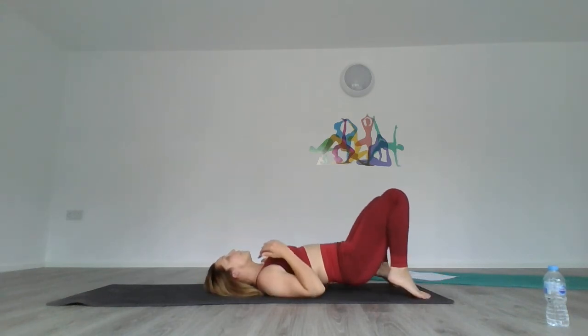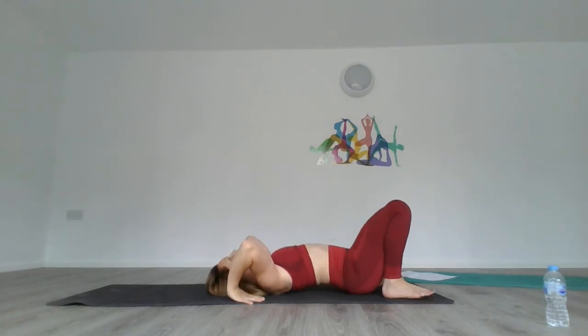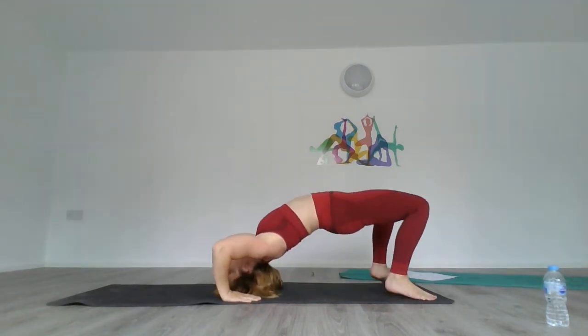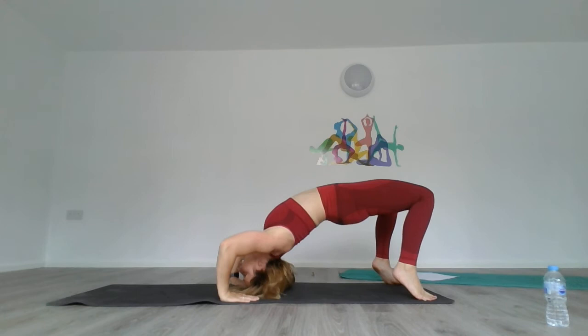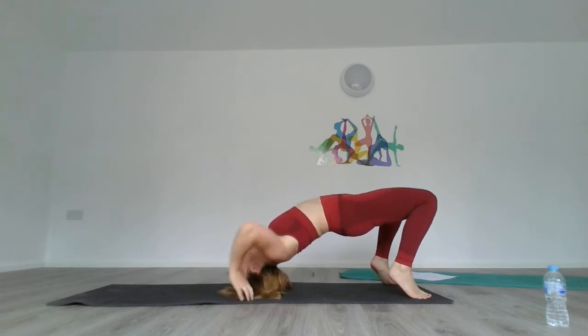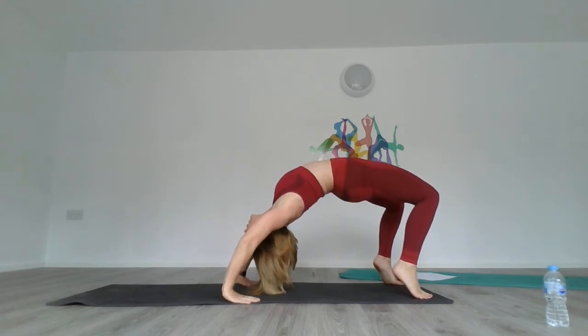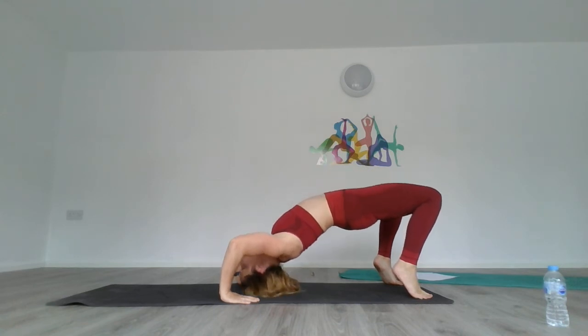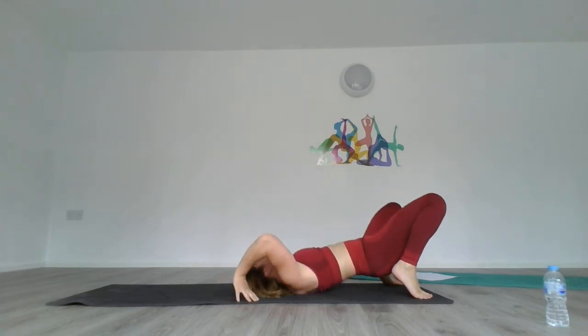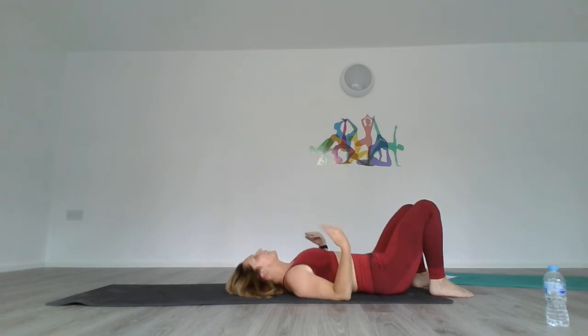Put your heels to the back of your bottom, put your hands in position on the floor, and lift your hips. If you're happy with that, go onto your toes and lift up. Hold, hold, hold, then lower slowly back down. Wiggle your wrists around.